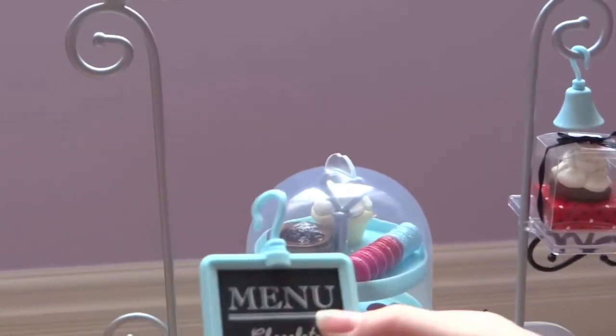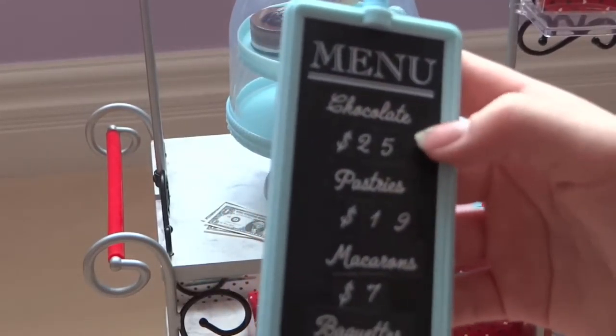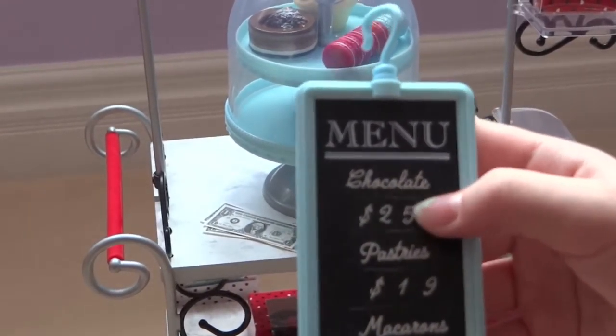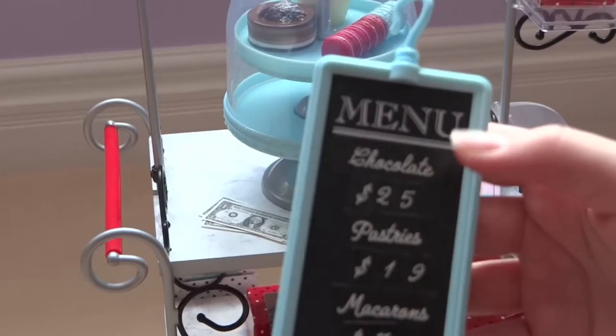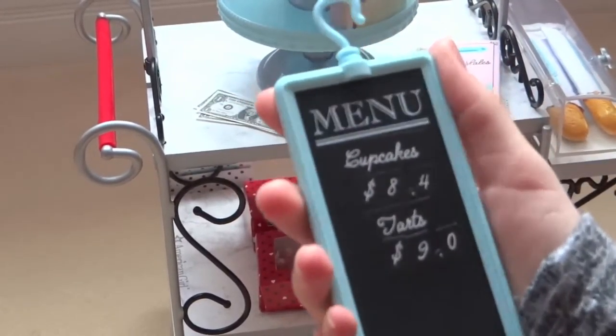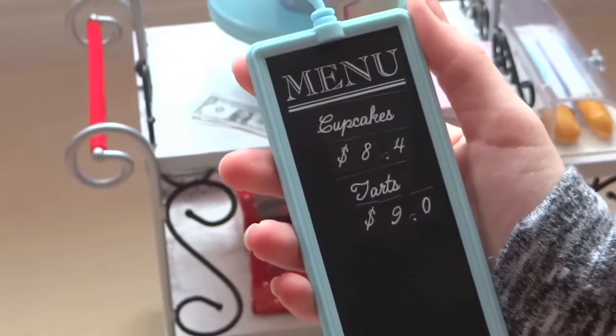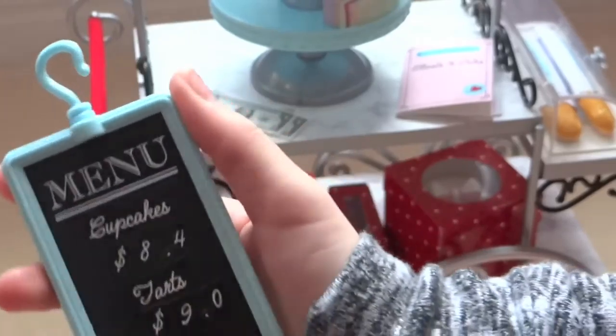There's a little menu that you could decorate and put things on. So like chocolate is $25, pastries are $19, the macarons are $7, the baguettes are $6, the tarts are $9, and then cupcakes are $8.04.